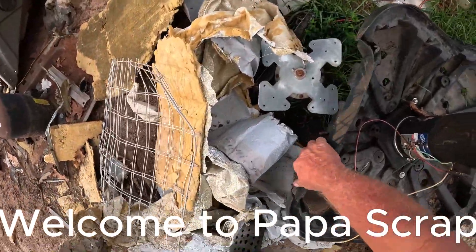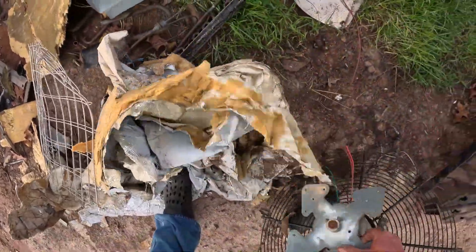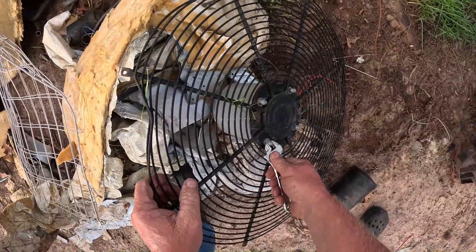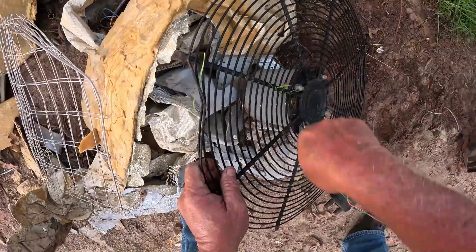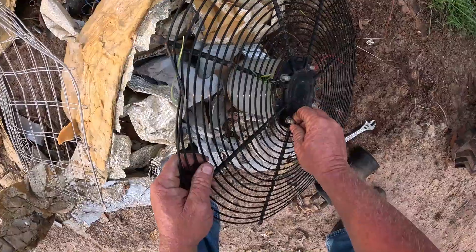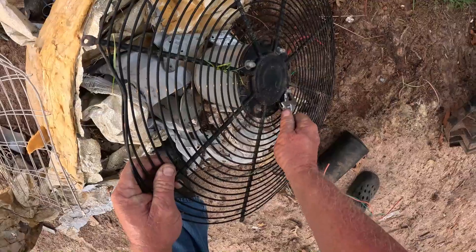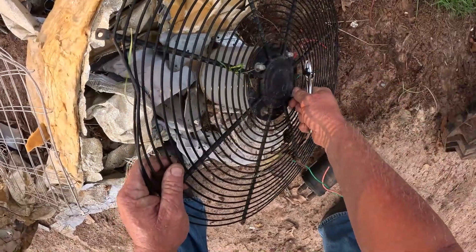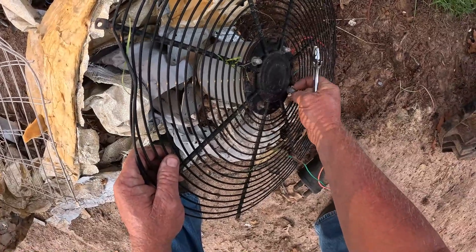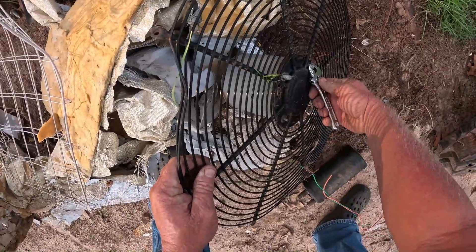Evening everybody, this is Papa Scrap. We're just up in the back, gonna get some more of these grates off of these motors. So I can bring a wagon up here and get all these motors ready to be checked and separated and the copper pulled out of them.